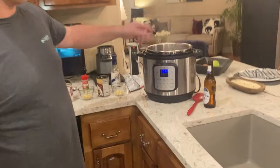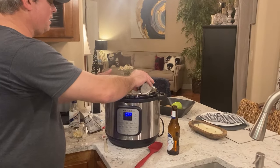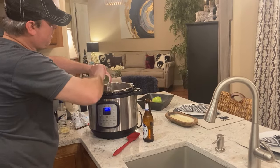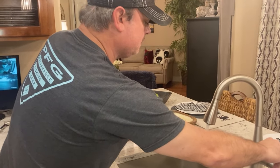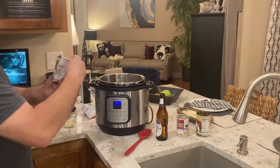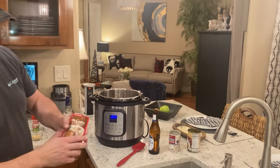We browned our meat for about eight minutes, got it nice and browned on almost all sides. Turn the sauté function off. I'm going to add my canned beef broth, a can of cream of mushroom soup — make sure I get everything out of there — and then a can of water. I'm going to use a half pack of this mushroom gravy and then a whole package of the brown gravy.